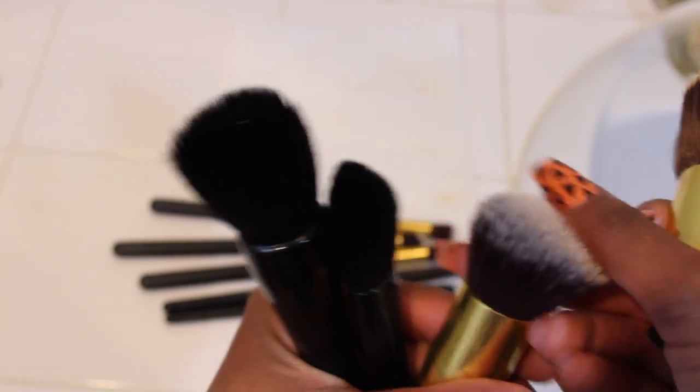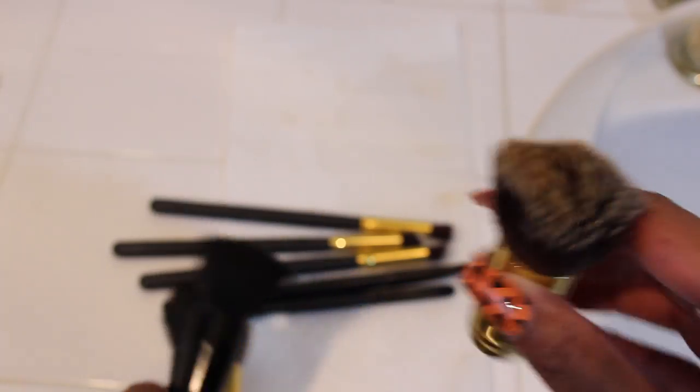Now it's just time to wash off our mat. Now that all of our brushes are beautiful again, you can lay them down on a towel to dry.